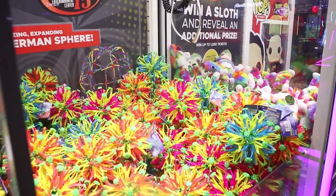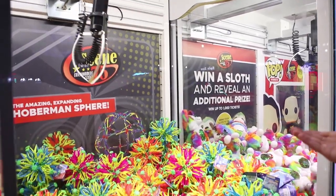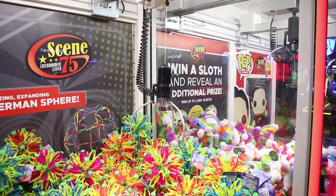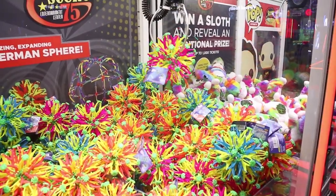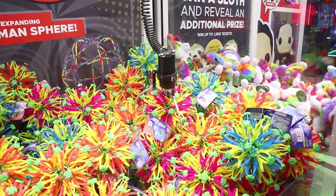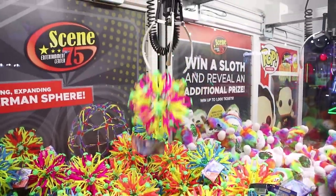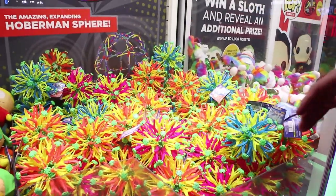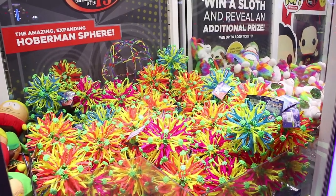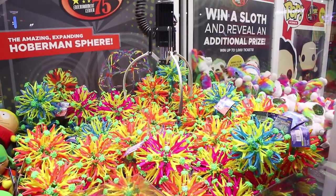We've won these before. The problem is when they catch other ones, they get stuck — keeps hooking that blue one. Oh, that's a good grab for the purple one — swing it in! It tumbled like I said, but it just didn't have enough momentum. With this machine, you've got to go for spheres that are not tangled with any of the others. We're hoping it picks one up and drops it right in the prize chute.